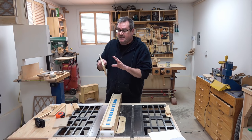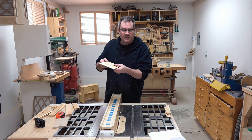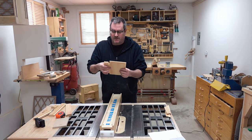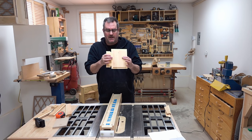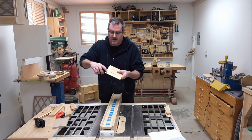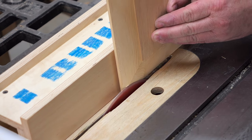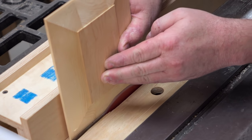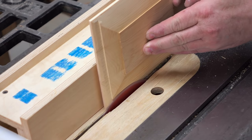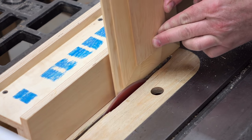That's the bevel cut on the panel. I intentionally left a raised section in the middle to give it a little more character. When I try to put the rail in, it won't go in as far as it needs to, so I'm going to cut another shallow rabbet around the face — that will allow it to go in and also create another shadow line for a little more texture. I don't want to cut this all at once; I'm going to sneak up on the fit and make several passes.